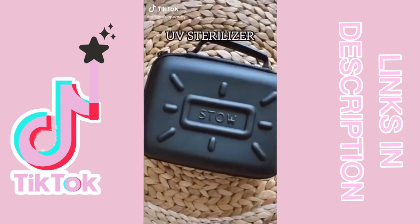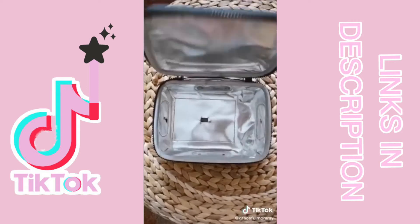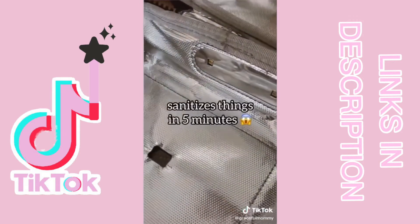Amazon finds part 12. This is the UV sterilizer box from Stowe. You just unzip it and inside are really high concentrated UV lights which sanitizes things in five minutes.